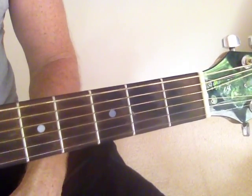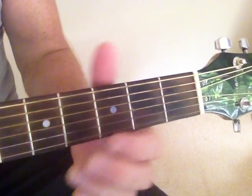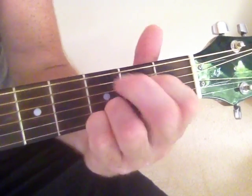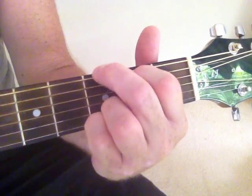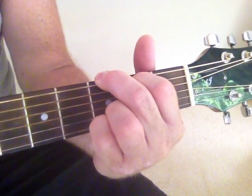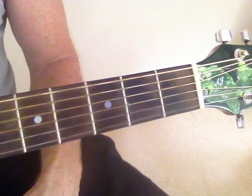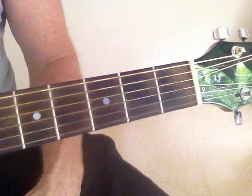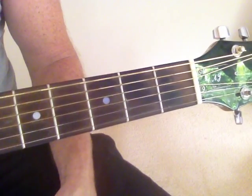This is a video to show how you can build on from the three basic chords that you should learn as a beginner guitarist: the D, the Cadd9, and the G. You can easily go from those to an E minor, an E, an A, an A minor, a D minor, a B7 and a B11.